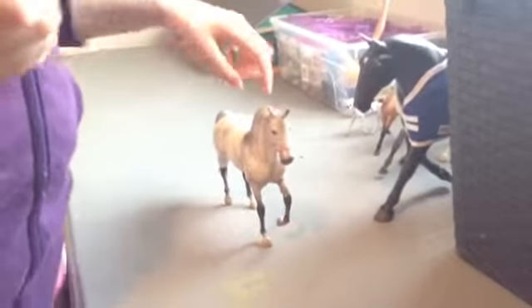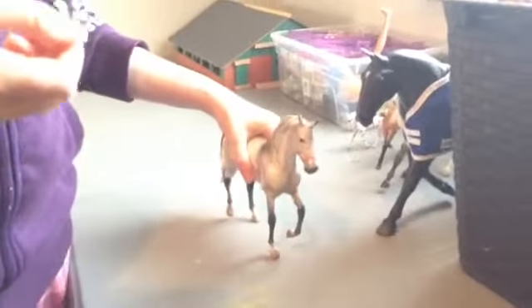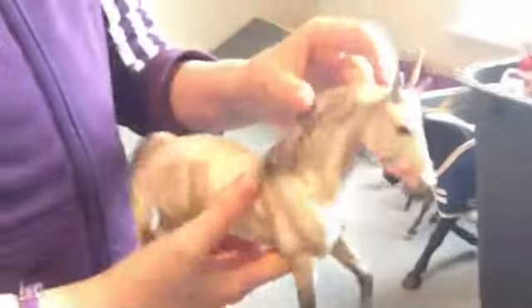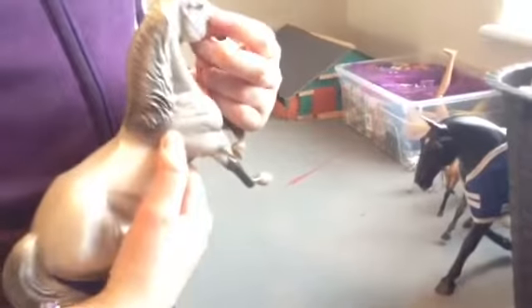Hi everyone, today I'm going to show you how to make a lead rope out of a loom band. The head collars on the internet for toy horses are pretty expensive for toy horse stuff.